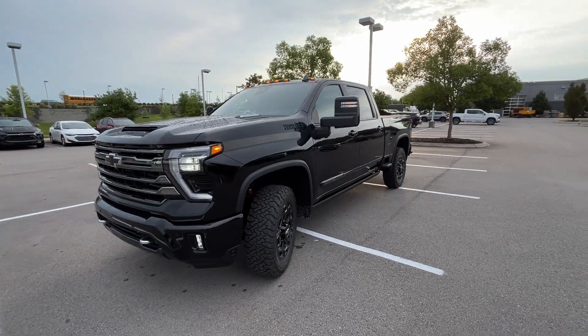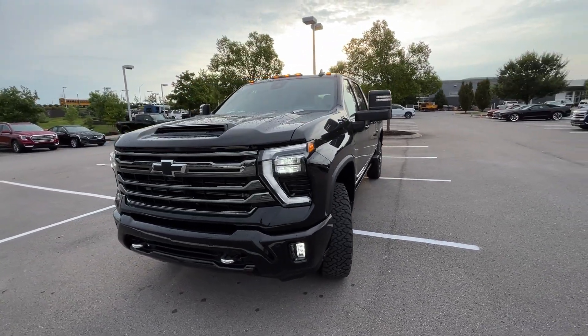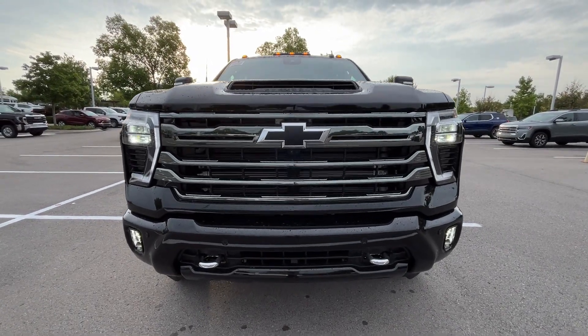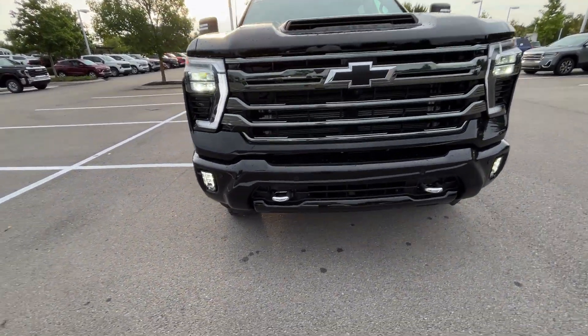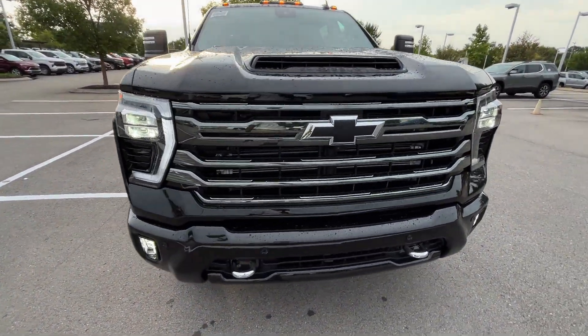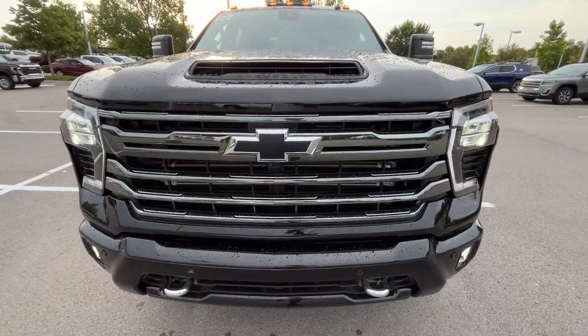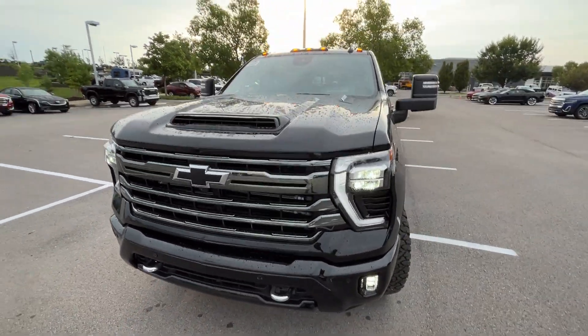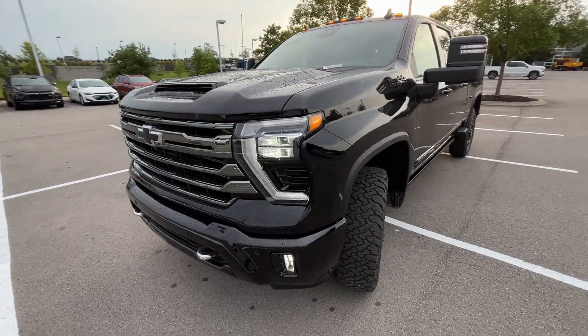I love how this one's specced out — love the Midnight Edition package. Coming to the front end here, we get that new front fascia, LED headlamps, LED daytime running lights, and LED fog lights. I just love having that aluminum gray finish there, the black badging, and then everything body color — the bumper, everything. Just a great look.